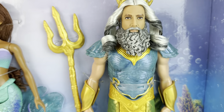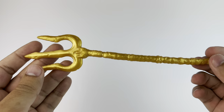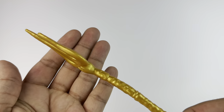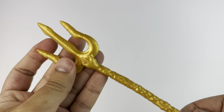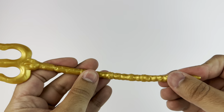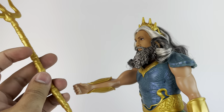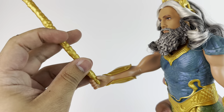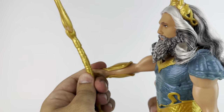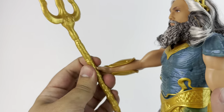Last but not least, we have Mr. Trident himself, and he does have his trident as an accessory, which could also be used for Ursula. It's gold and all like a soft rubbery plastic. It doesn't have a lot of detail or paint, but it does have some sculpting that is pretty accurate to what we see in the film. You can either slide it into his hand like this — and to remove it again is really easy — or you could just snap it in, whichever way feels better for you.